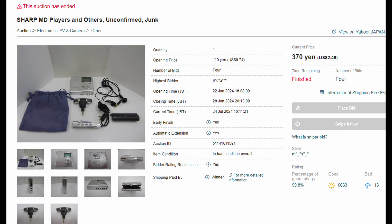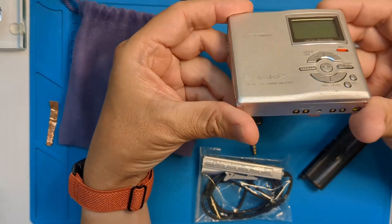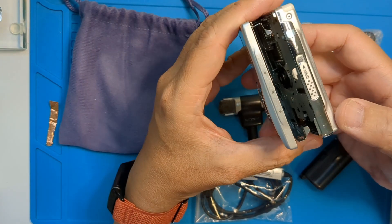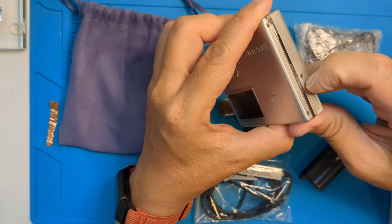I'm a sucker for the Sharp AUVI recorders, and when I spotted this junk auction, I had to go for it. I won it for just 370 yen and it came with a remote, double-A sidecar, earphones, bag, and a Sony stereo mic. It was listed as unconfirmed junk, so worst case I'd get some spare parts.